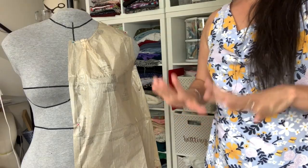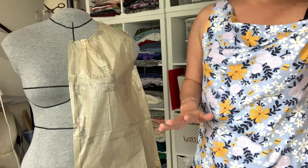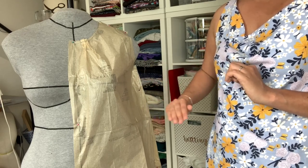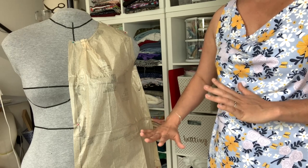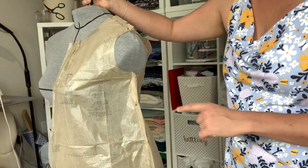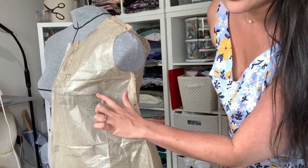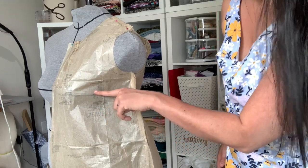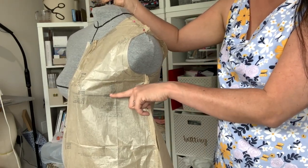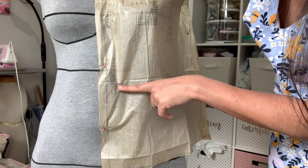Whenever I drape on the Ditto form, I'm pretty much draping on myself - it's awesome. There's always a ton to analyze, so in this video we're specifically going to talk about the location of the bust, waist, and hip lines and how they measure up to my body. You can see I've got this on my dress form - it's inside out so it's a little hard to see, but the bust line perfectly lines up with the bust line on my Ditto form, going across the apex of my bust exactly where it should be.